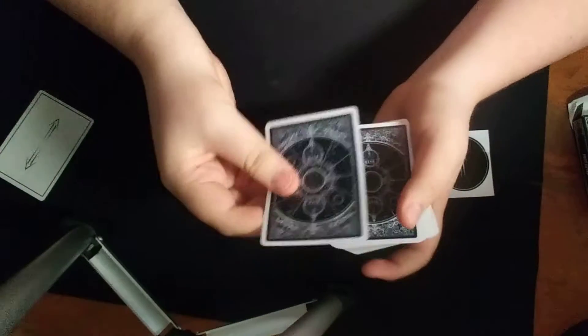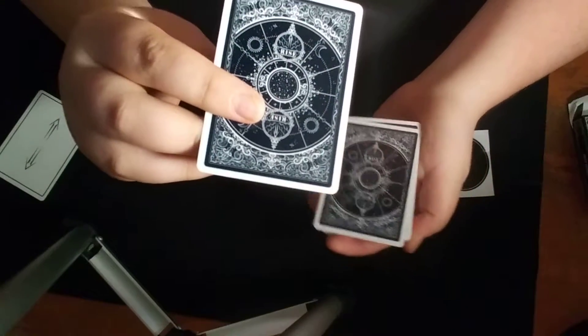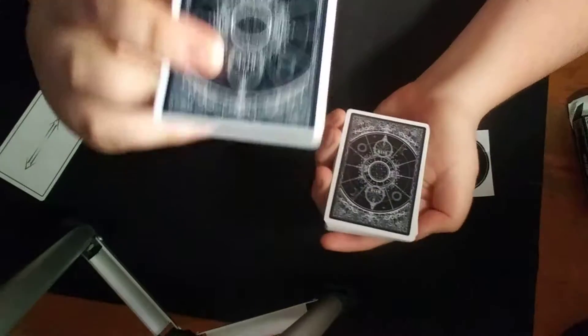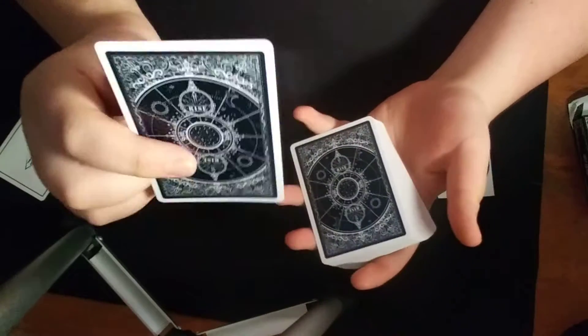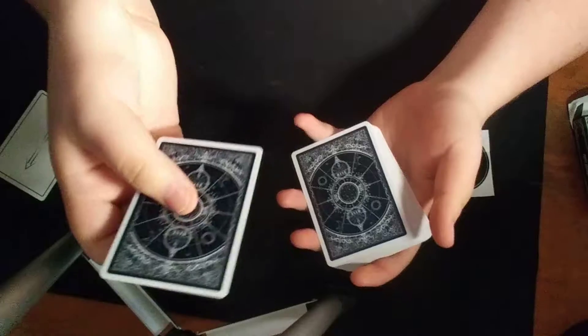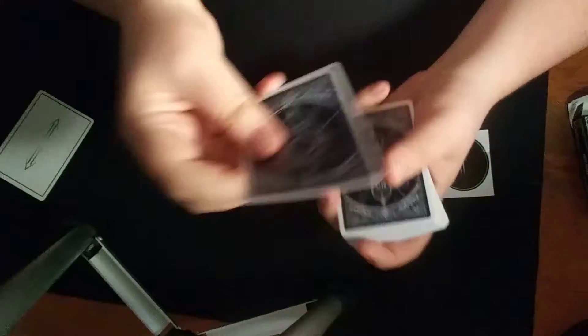So this card right here is the double backer. I know there was just a video uploaded on an impromptu invisible deck. If you have the cards and it came with this double backer, you could do that trick with it.